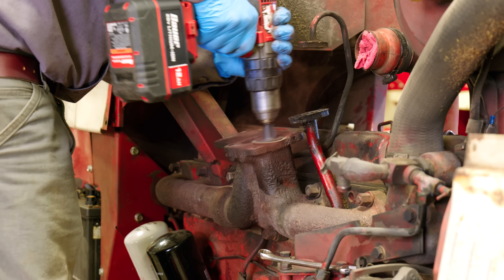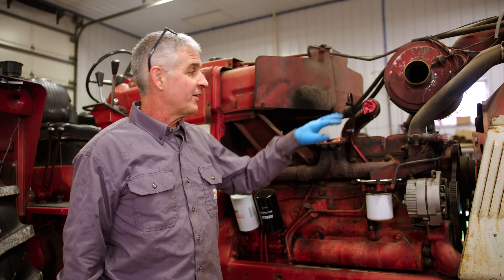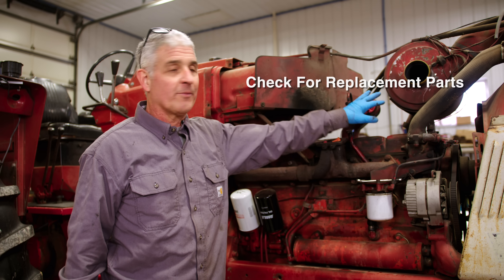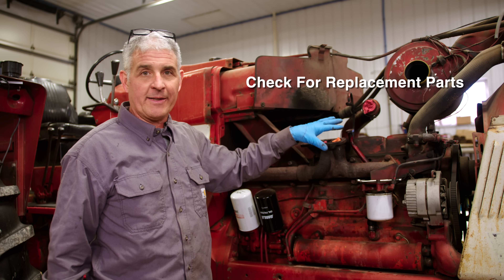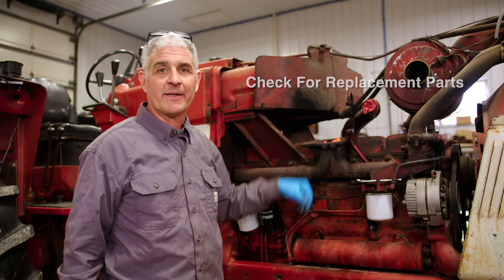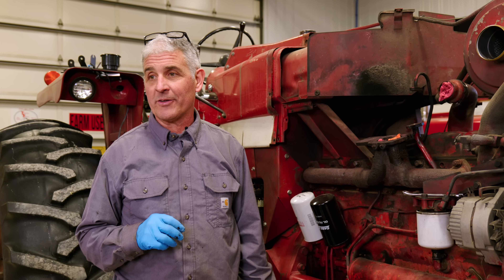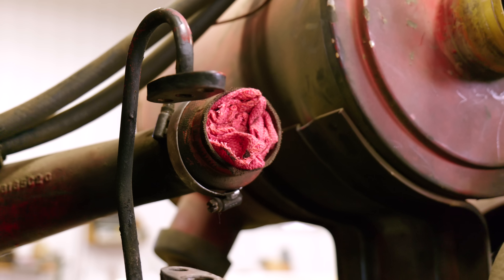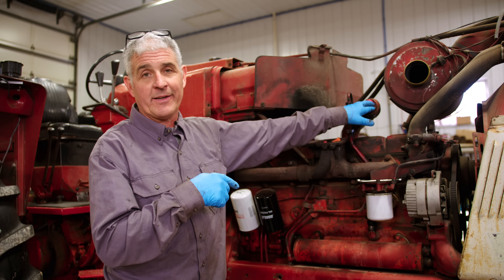Now we have to clean off that mating surface where the gasket goes. Before installing your new turbo, make sure you check the components around where your turbo hooks up — your oil line, your air intake system — and if anything looks like it needs to be replaced or is worn, replace it now. Any dirt or foreign objects can cause catastrophic failure to your turbo, which is why we put a rag on the part going into your air intake system.